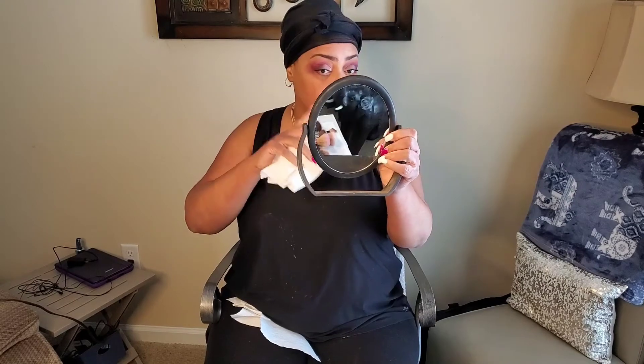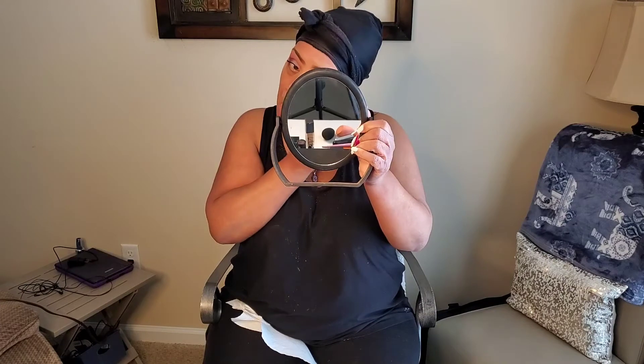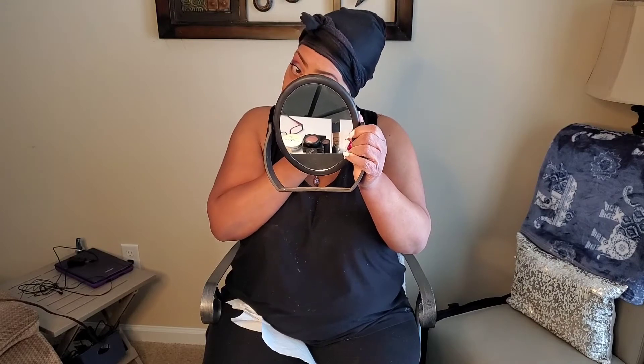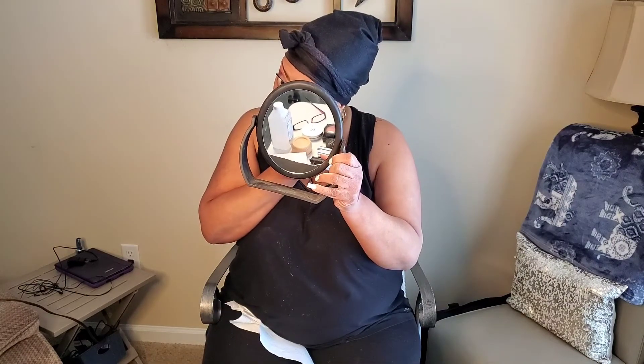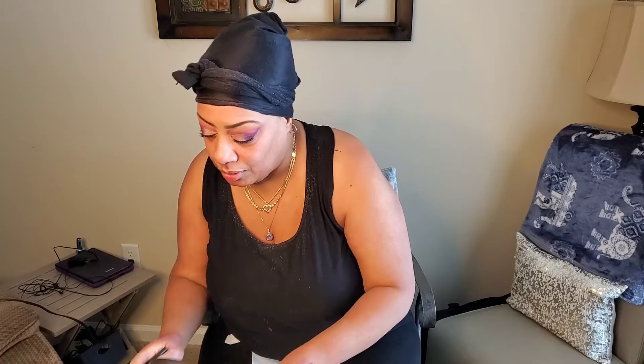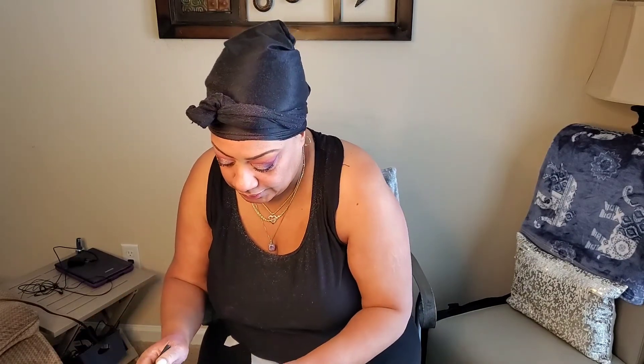Remember how I told you not to worry because we're going to clean it off? I just have a paper towel with a little makeup cleaner on it, and we're going to wipe it off. And then I'm going to add some eyeliner. I want my eyeliner to go on as smooth as possible. Next, I'm going in with some eyeliner by It Cosmetics. I love this eyeliner — it doesn't irritate my eyes and it doesn't run.